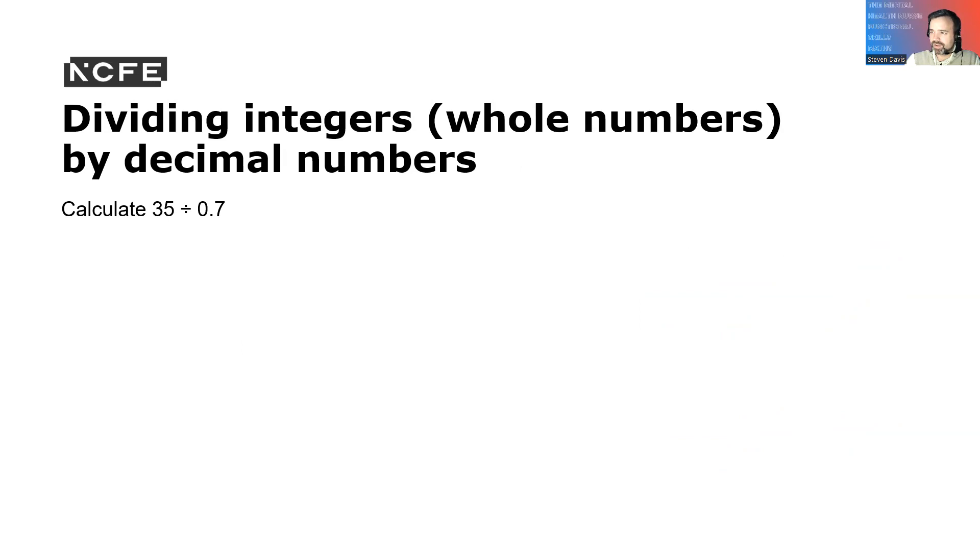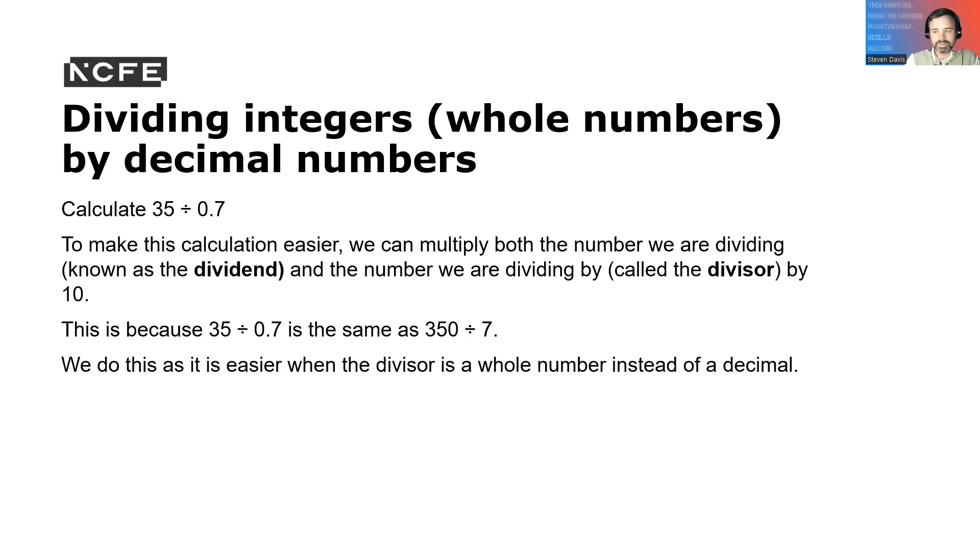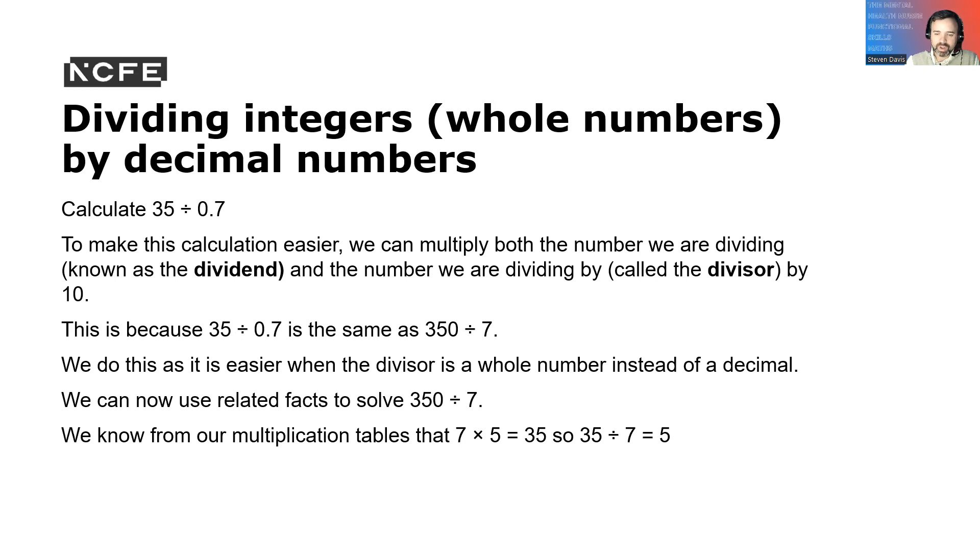Dividing integers and whole numbers by decimal numbers: calculate 35 divided by 0.7. It's easier to multiply both the dividend and divisor by 10, because 35 divided by 0.7 is the same as 350 divided by 7. We know from our multiplication tables that 7 times 5 is 35, so 35 divided by 7 is 5, and therefore 350 divided by 7 is 50. So 35 divided by 0.7 equals 50.